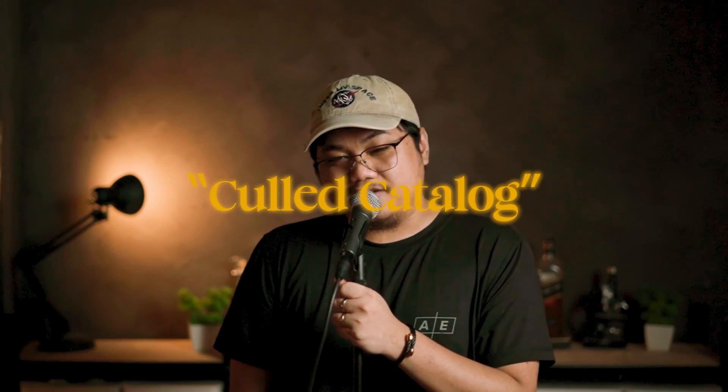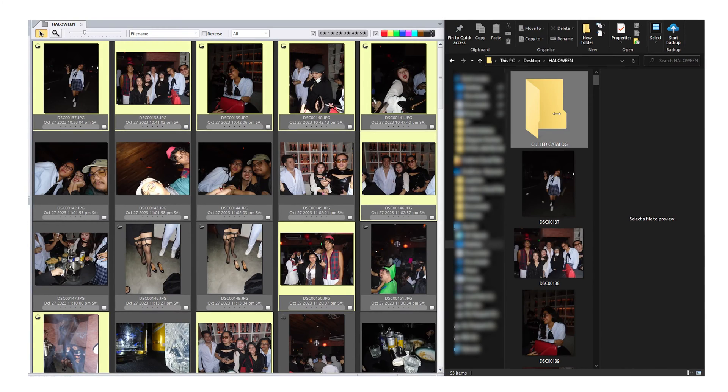First, take a lot of photos during the night out. For example, we went to a Halloween party here in Legaspi — I went and dressed up as myself. So next we are going to be culling the whole gallery. Photo culling is basically choosing the best photos out of the whole gallery. I cull my photos using Photo Mechanic — it's very user friendly and it's the first app I've used to cull photos. Once I've culled the whole gallery, I'm going to make a new folder called 'culled catalog' and drag the culled photos there so that it's easier to import into Lightroom.